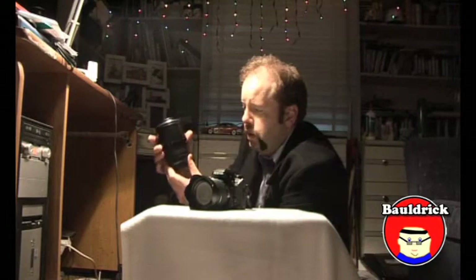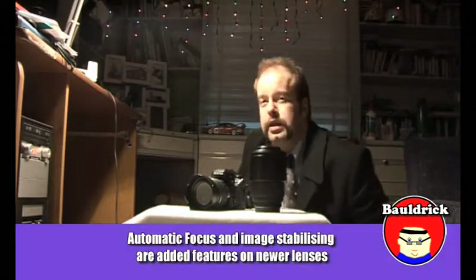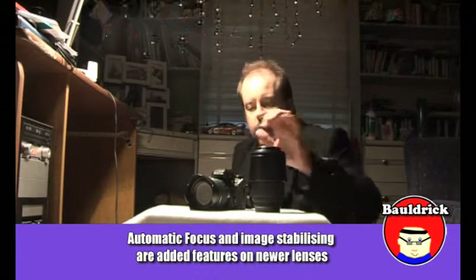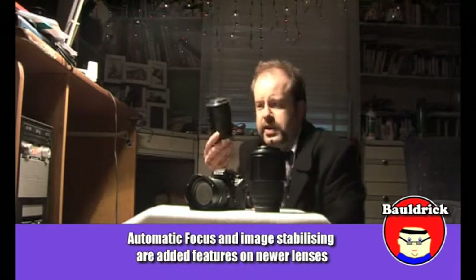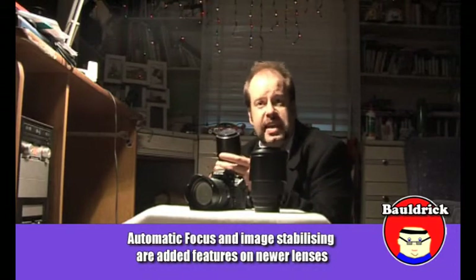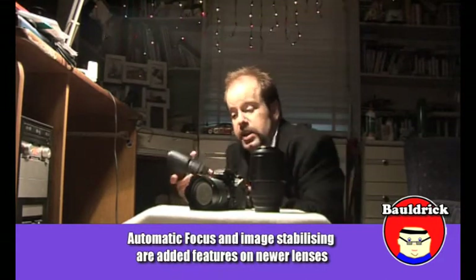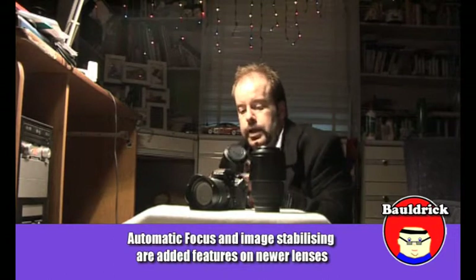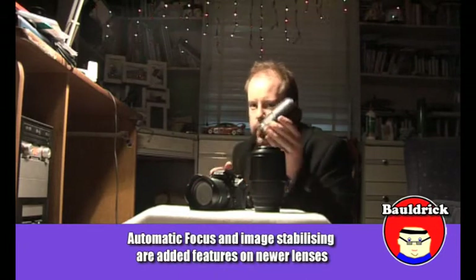I went out and got an optional Sigma 70-300mm telephoto lens. This one is compatible with the K7. Newer lenses with digital SLRs have automatic focus. If you've got an old one like this — this is a Sigma 100-300mm lens that I used on my Pentax MZ50 — it will connect to the body, you can still use it, just in manual mode. Don't expect to be going out to sports events and auto-focusing with an old lens. It won't happen.